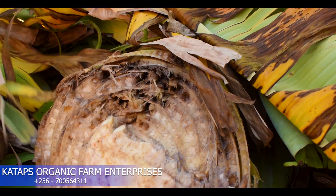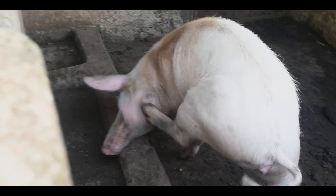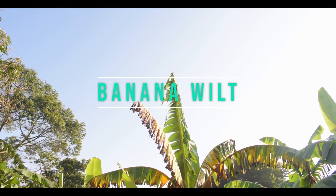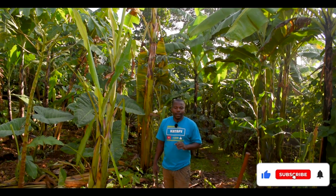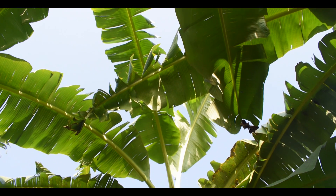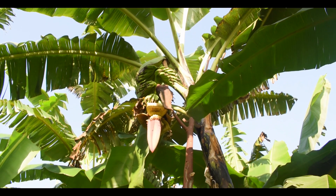Once you see your banana plantation having yellow leaves, start suspecting. Ladies and gentlemen, welcome back to Wakataps Farmer. My name is Taras and I'm a farmer. I love farming. So today we'll discuss how you can save your banana plantation from dying from banana wilted disease.